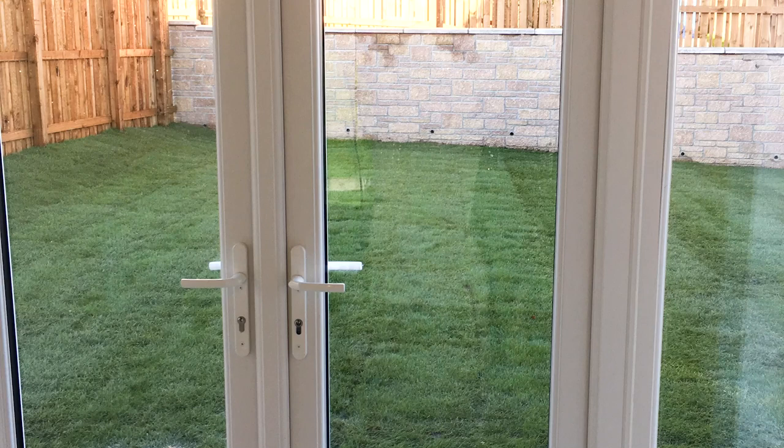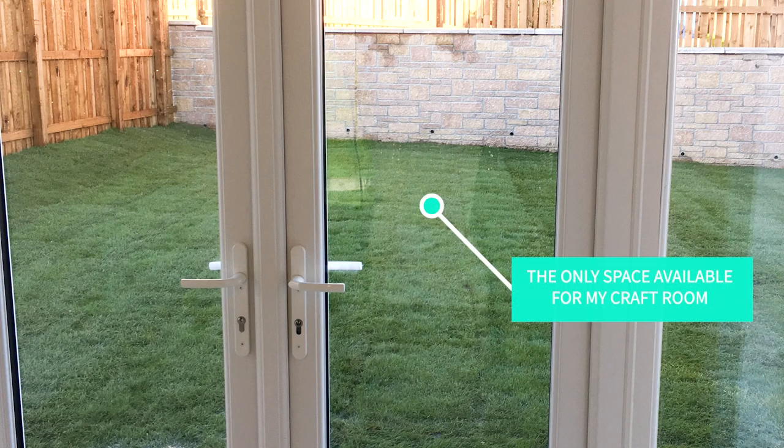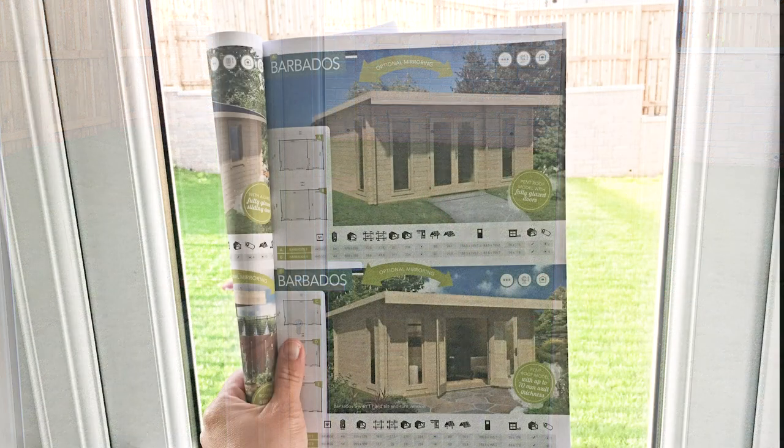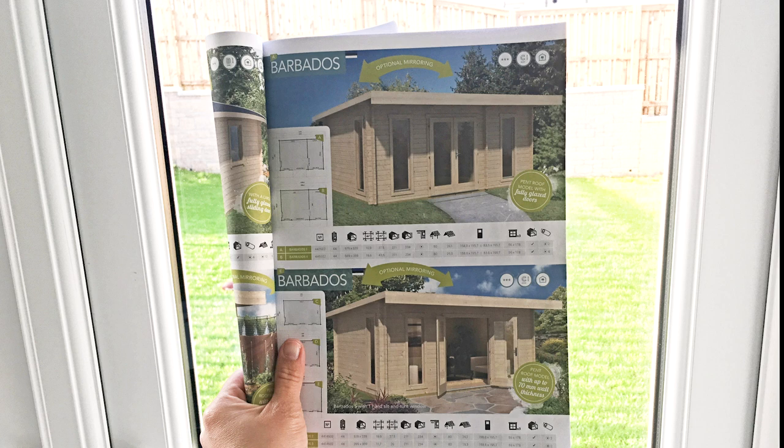I'm also going to be sharing my experience in building this crafting space. I was due to do this but finally I got the opportunity to do it. Having or building a creative space has been an adventure. As we bought a small house about three years ago, I didn't have any room to store my supplies, so we decided to use the garden to build a log cabin.